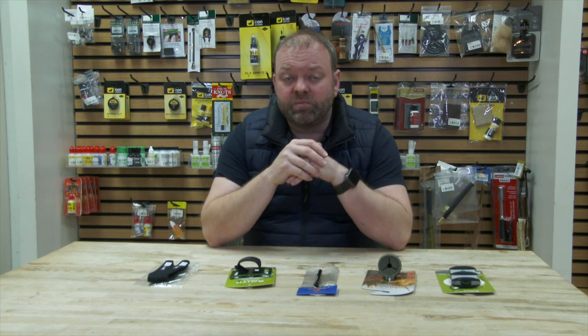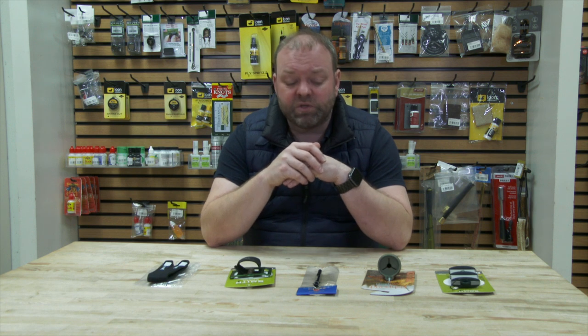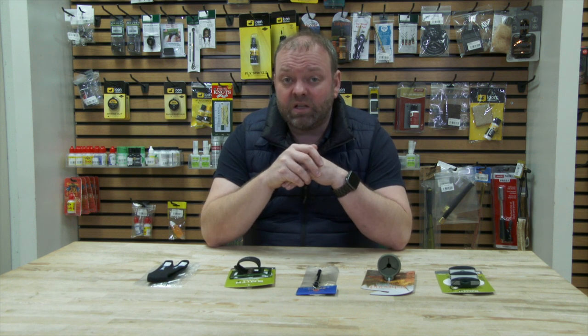So, five little really simple gadgets and gizmos that would make great stocking fillers this Christmas — or just something that would be great inside your bag.